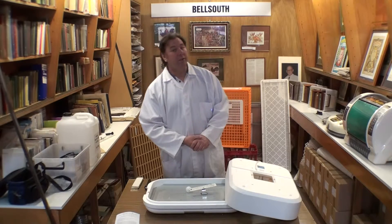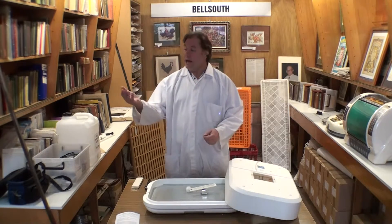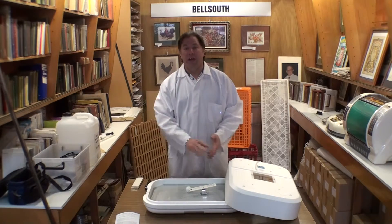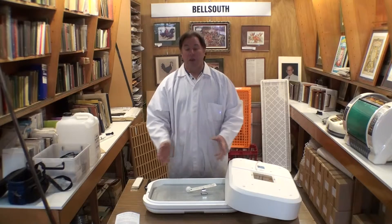So how do you wash the incubator? Very simply, the best way is with a sponge and some ordinary dishwashing detergent. Lots of froth and bubble and you'll find the incubator will come quite clean. A little rinse off afterwards.